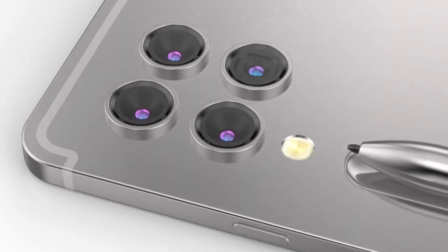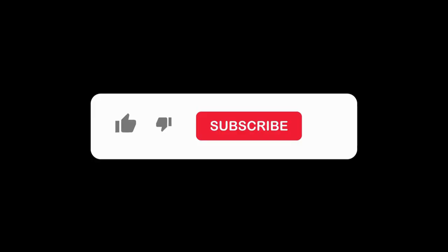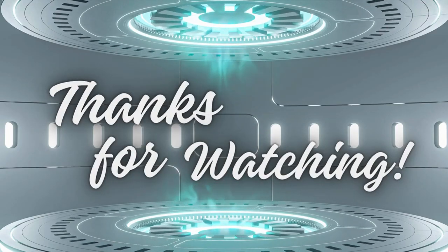That wraps up today's video. If you enjoyed this update on the Samsung Galaxy Tab S10 series, don't forget to like, subscribe, and hit the bell icon for notifications on future videos. Thanks for watching, and I'll see you next time.